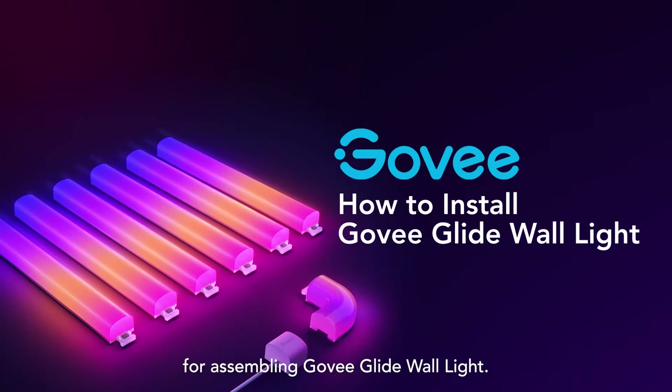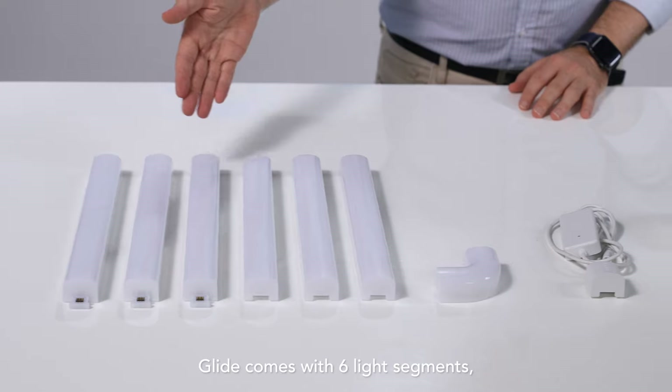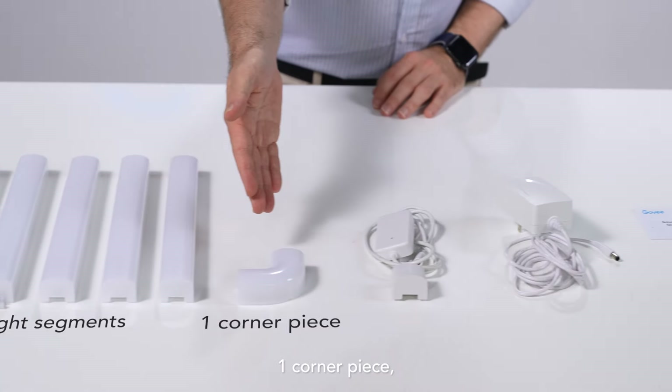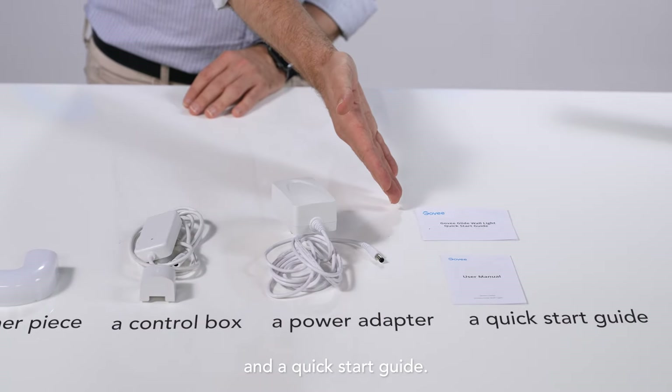Welcome to our tutorial for assembling Govee Glide wall light. Glide comes with six light segments, one corner piece, a control box, a power adapter, and a quick start guide.